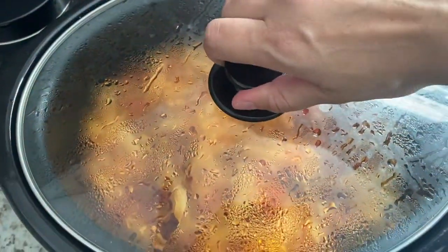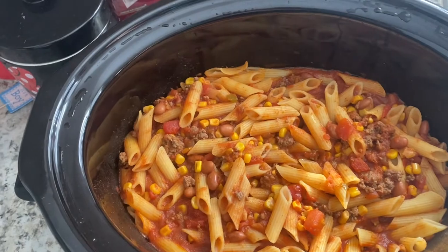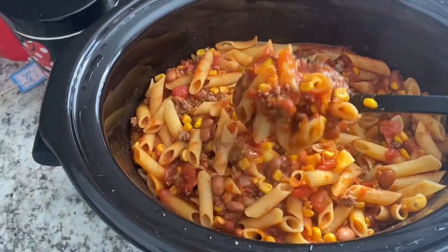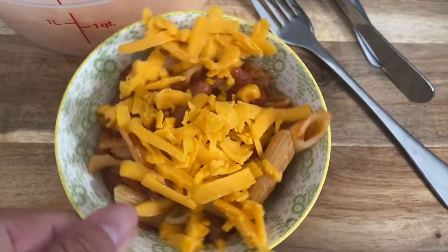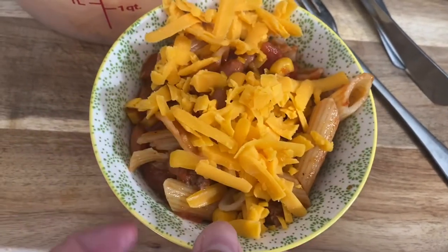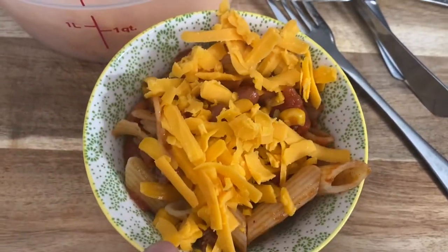The noodles actually cooked for 11 minutes. Look how thick it is now. I'm going to show you how we plate it up. Here's what it looks like all plated — just a little bit of cheese, sour cream, and some guacamole would be yummy on it. Taco pasta in your crock pot.